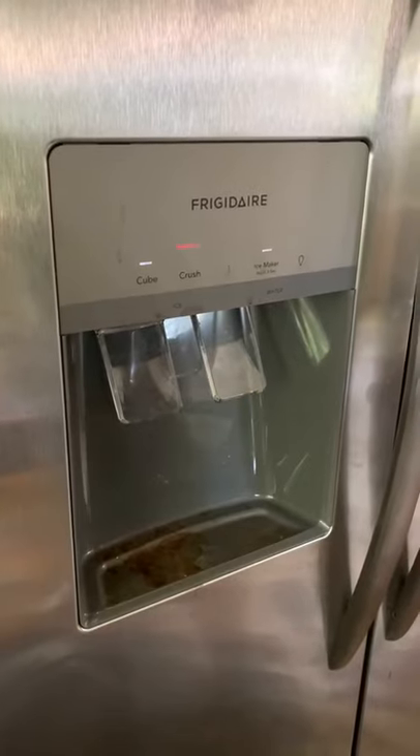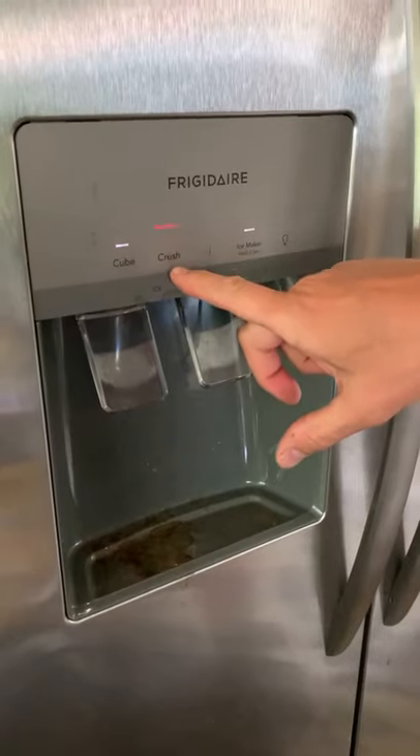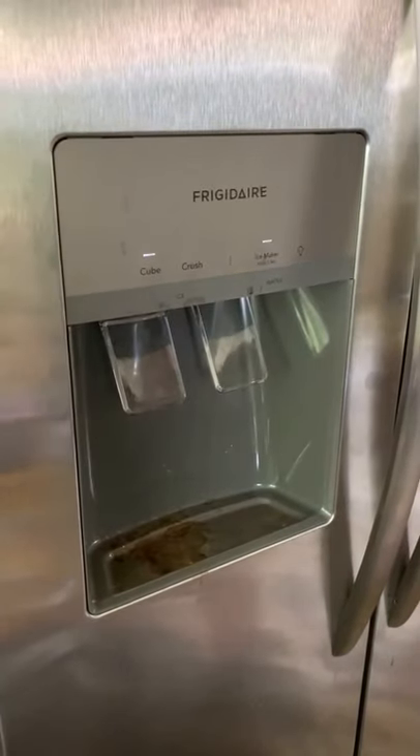It's actually quite a simple fix. You just push this button here — it says 'crush' — and hold it until you hear that sound. And there, it's off.